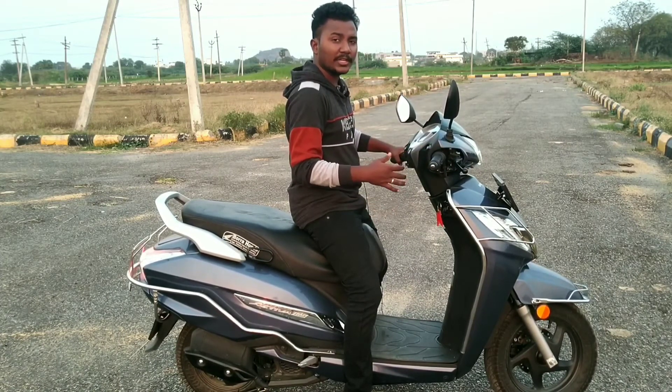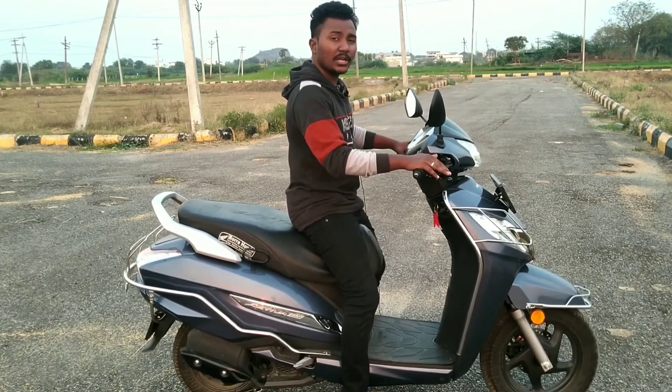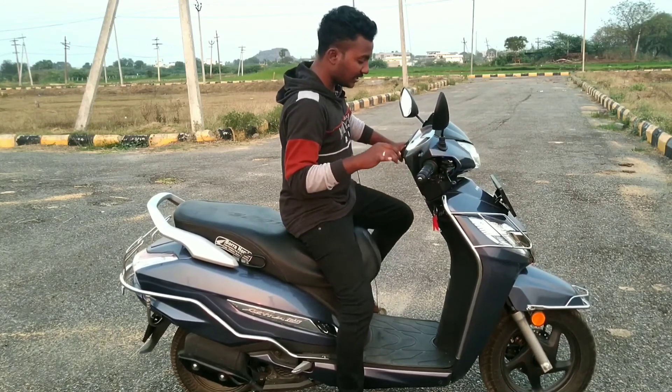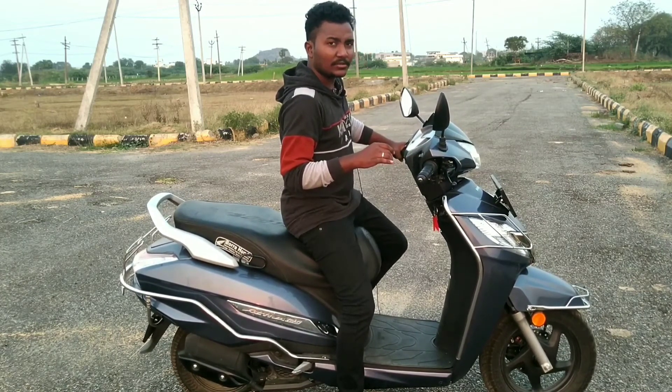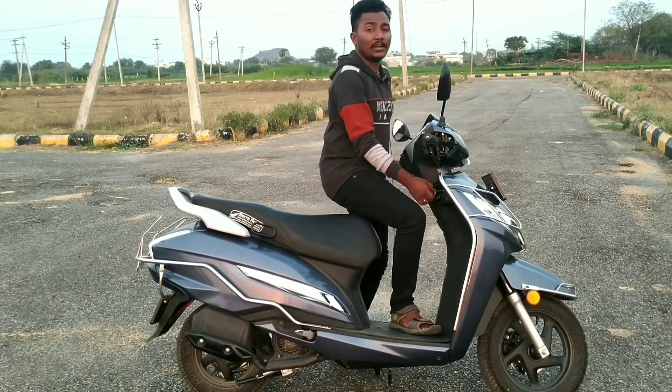The ride experience is very smooth. The sound and vibration are very low. According to our testing, the five-point standing experience is a clear advantage of this scooter.